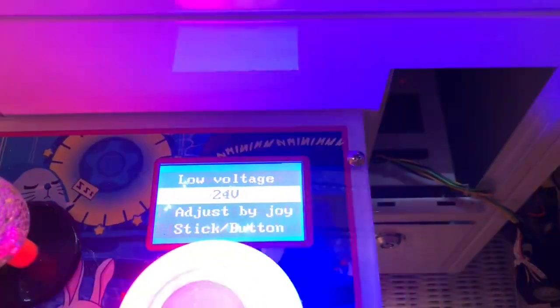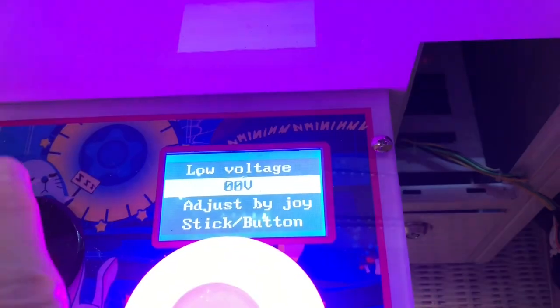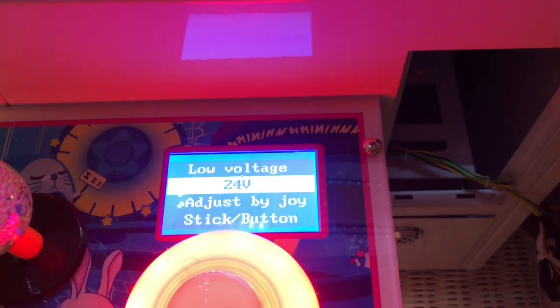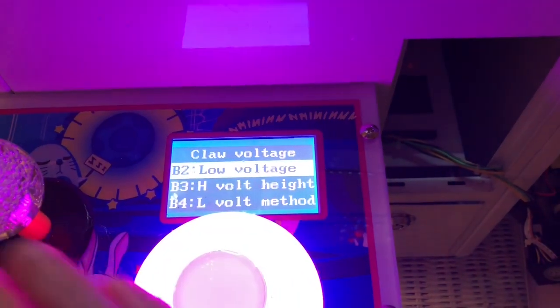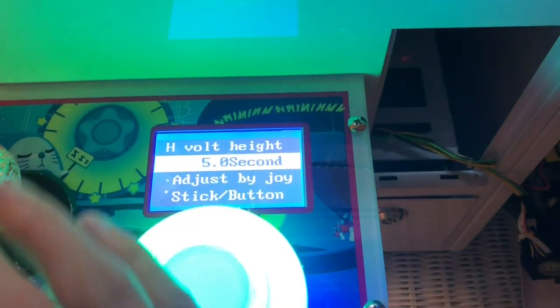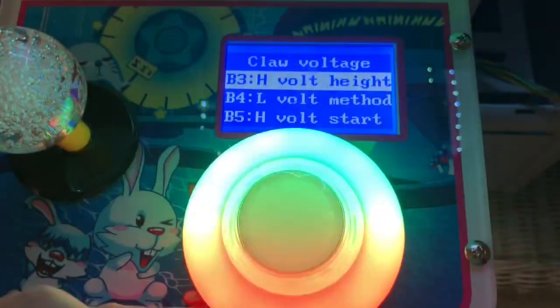Low voltage controls the claw once it has a prize. If it's set too low, the claw will just release the prize. So I have it at the highest setting because I like to win.